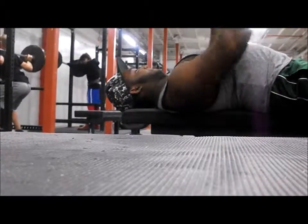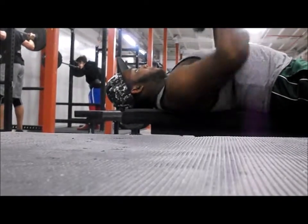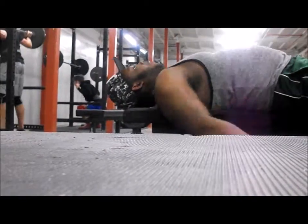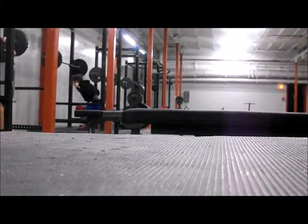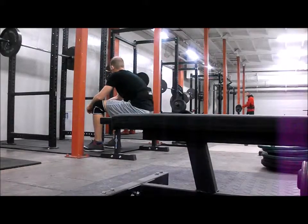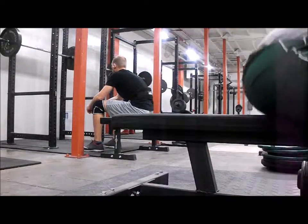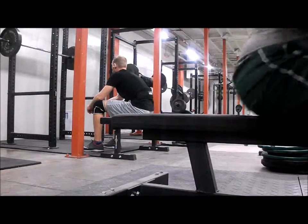This is a bad angle right here, but this is a dumbbell bench press. I don't know what's going on but I don't see any of the video right now while I'm recording. I did these for three sets of 12 at 45 pounds. I like these because I really get to feel my muscles work more than the bench, since it's more of a closer grip and I get more range of motion. These sets actually feel real light.